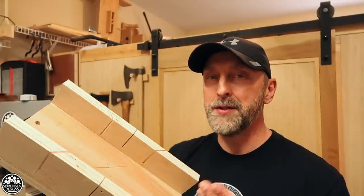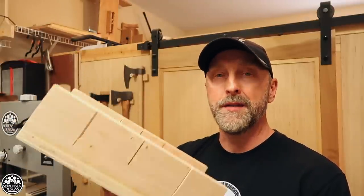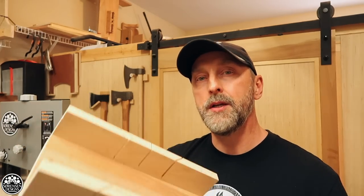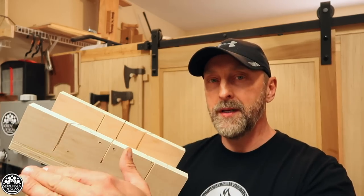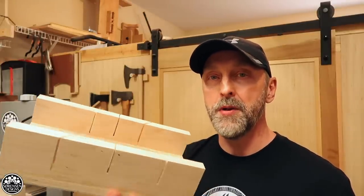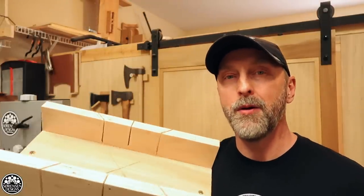Now if you already have a miter saw, that's okay — you may still need one of these. I've got a Makita compound sliding miter saw and it's very nice, but it's also very heavy and cumbersome. If I have to go to an installation or a job site, I wanted to avoid bringing my powered miter saw because the truck was full — I had tools, I had lumber all loaded up into the FJ. I really didn't have room for my miter saw, so I needed a solution for cutting the miters on my trim. That's when I realized I needed a miter box, and it turns out it does a better job than my powered miter saw.